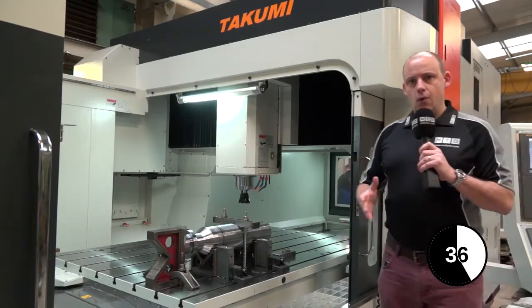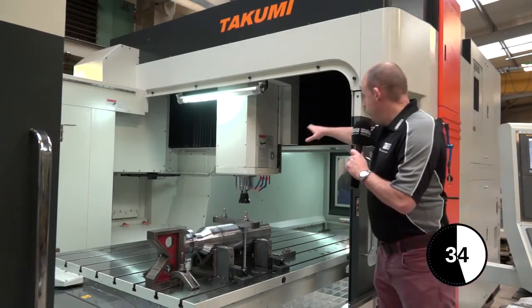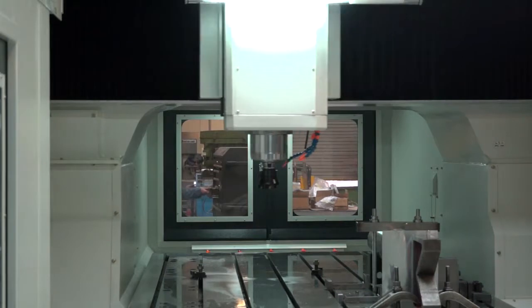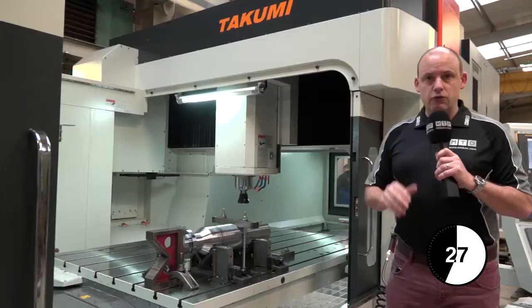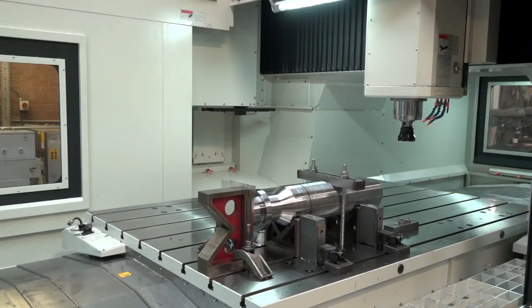Why would you use one? Well, it means that wherever that spindle is on the Y-axis — either if it's at this end or the far end — you've got the same rigidity throughout. There's no hang, there's no droop. Being a table that moves on an axis, it's fully supported throughout.